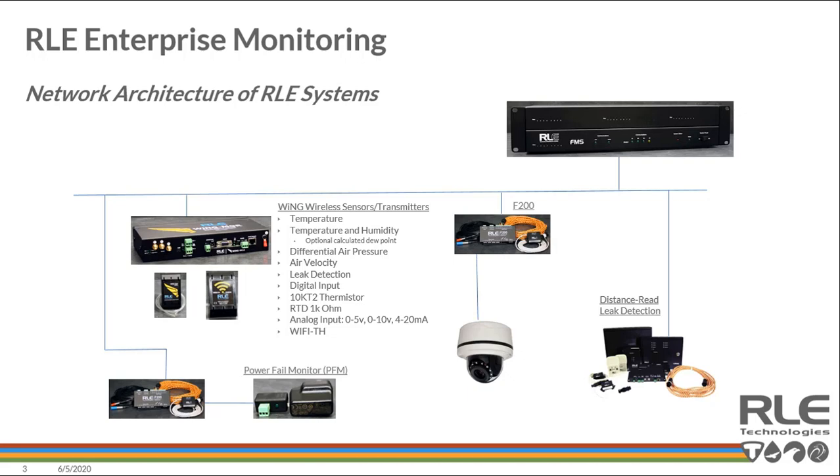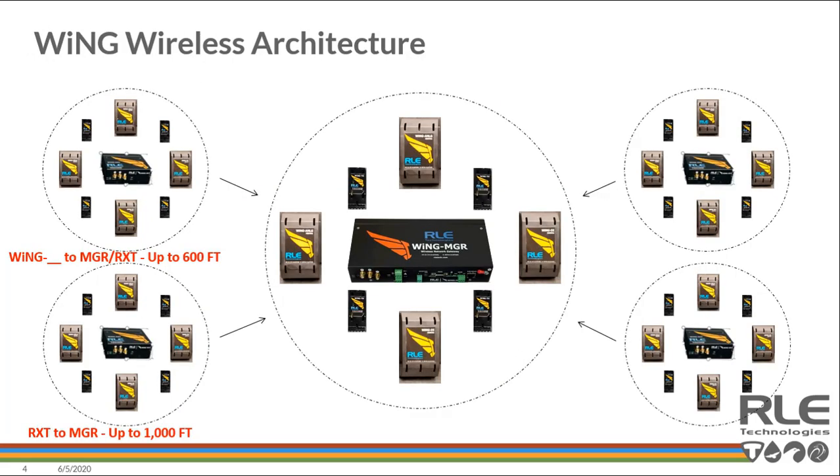Another reason Wing has been so popular with our customer base is its range. It's got flexible sensors that can connect to a lot of different things, but its ability to penetrate walls with 900 megahertz radios built in, combined with the capability to extend the network with a range extender, is key. Line of sight you can expect roughly up to a 600-foot range from a sensor to a Wing Manager; through two or three walls you're looking closer to 200 feet reliably.